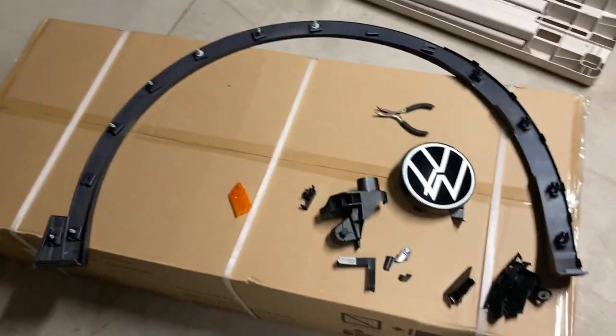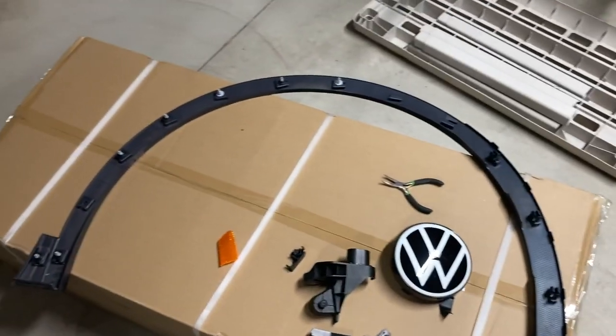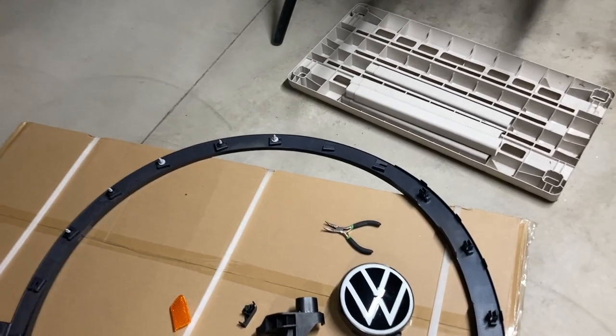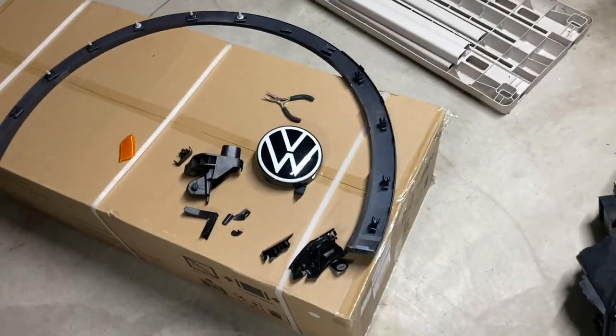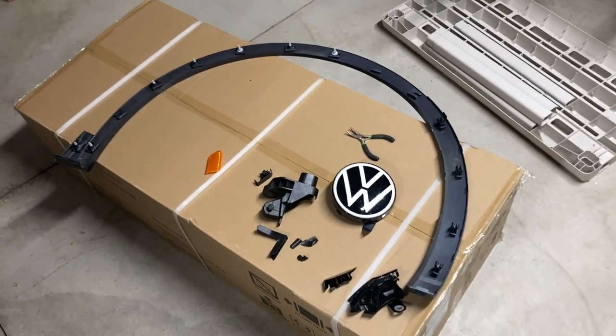This is my parts pile — stuff that's broken or needs to be replaced. The whole trim here needs to be replaced. A couple of clips came off, and these are apparently one-time use, so in order to get the clips you have to buy the entire trim piece from Volkswagen.